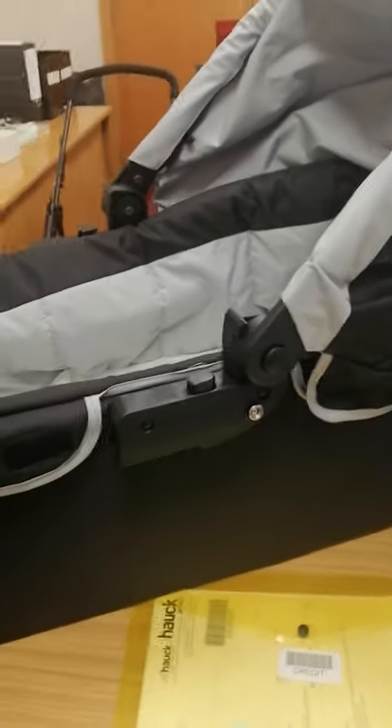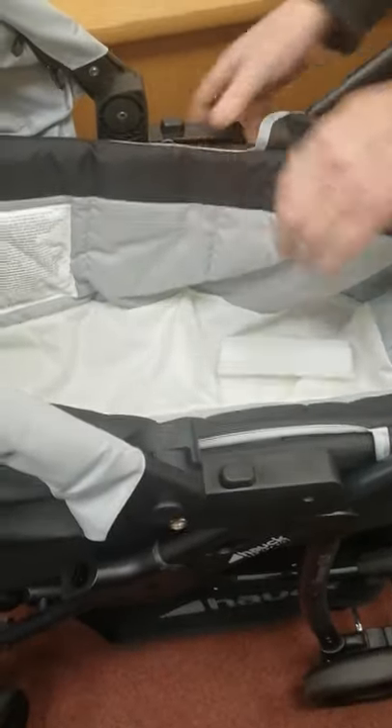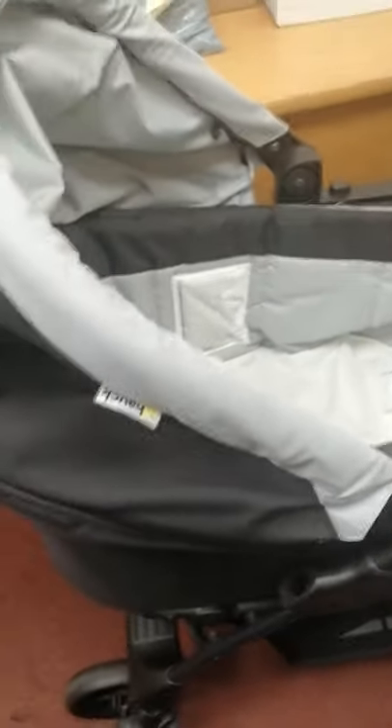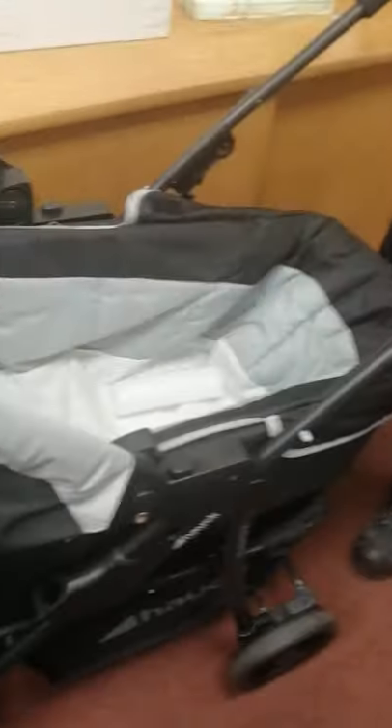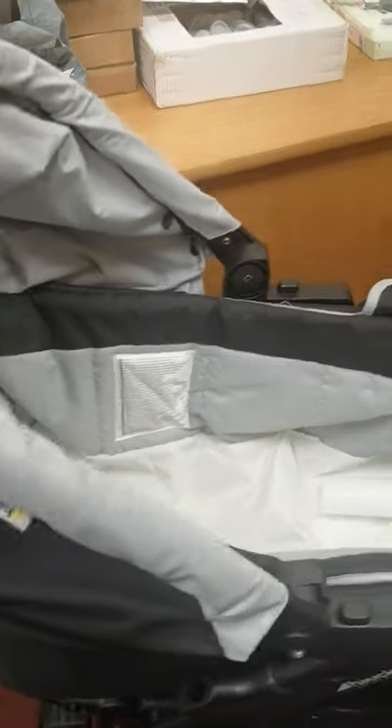Now we're going to put it onto the chassis. We take it over to the chassis, turn it towards you, and click it on both sides until firmly clicked. It moves a little bit and it's supposed to, but it's not going to move a lot. And that's how you erect the carry cot and put it onto the chassis.